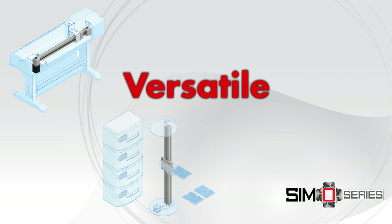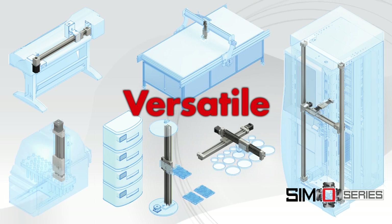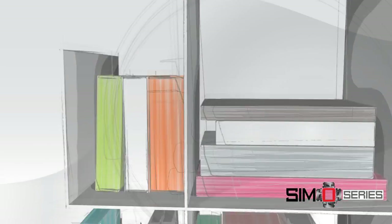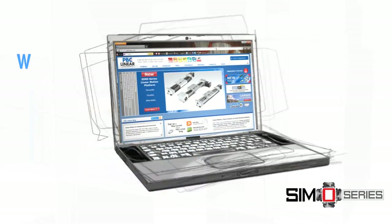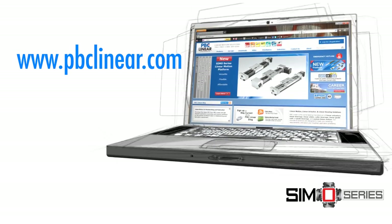First, SimoSeries gives design engineers the versatility to meet multiple application requirements within a single platform. In the past, a designer would need to have a Rolodex of contacts and a shelf of catalogs from a variety of suppliers. But now, with a single link, multiple solutions are available on a common platform.